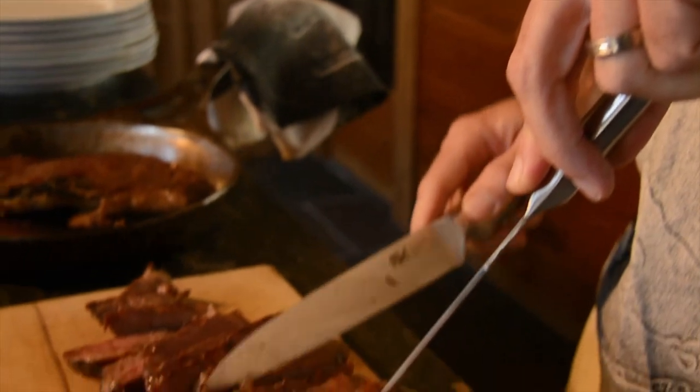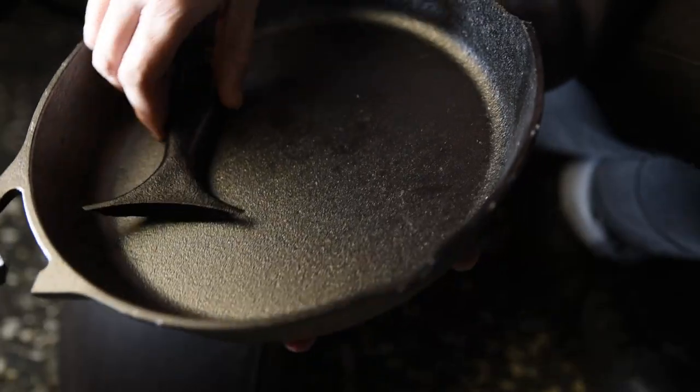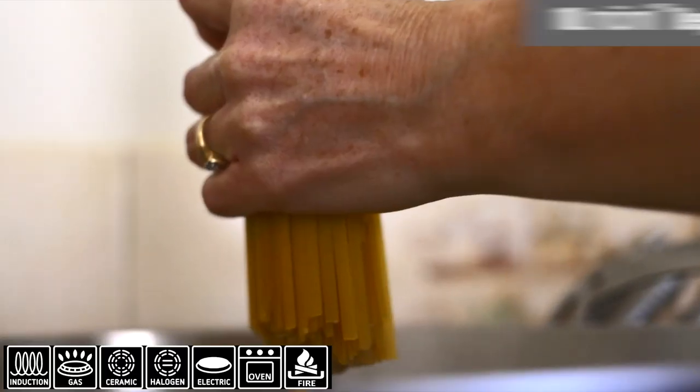Way back in university when I developed the first Furi knife, all the chefs said, well you've made a one-piece knife, why don't you do that with cookware? Because these rivets drive us crazy and if they've got plastic or other materials they just don't survive.